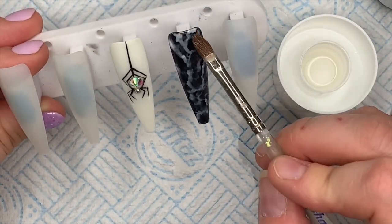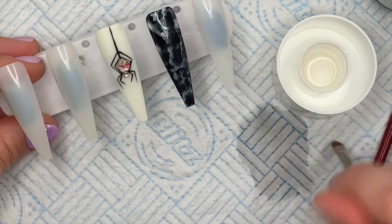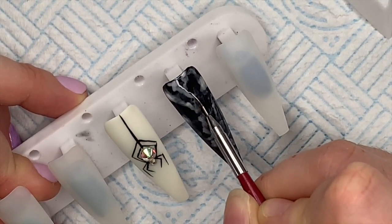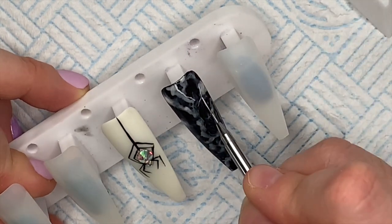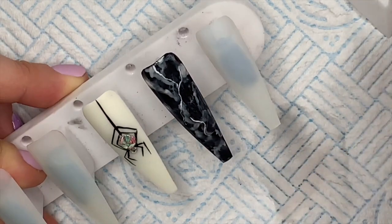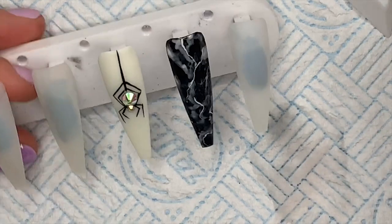Once I'm happy I'm going to cure that in the lamp, because you can play around with it - it's not going to set until you put it in the lamp to cure. In the lamp for 30 seconds. Then to make it look a little bit more marbled I've taken some of the Madam Glam Perfect White and I'm going to put some lines through the smoky effect. You don't have to put the lines - you can leave it as more of a smoky nail - but I like marble nails.